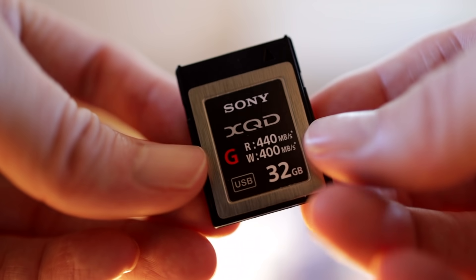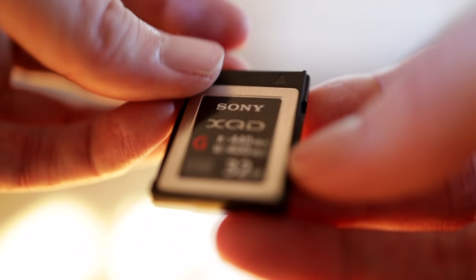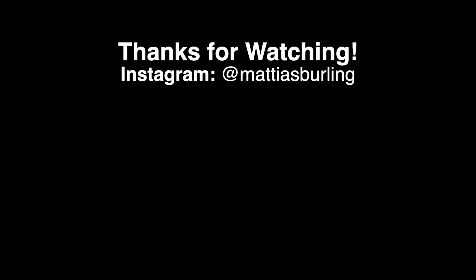One last complaint I want to mention is the card slot. And no, I am not talking about it only having one — I couldn't care less about that. But it's an XQD card; not a big deal, just a little less convenient than SD. Don't forget to subscribe and follow me on Instagram. Until next time, goodbye!